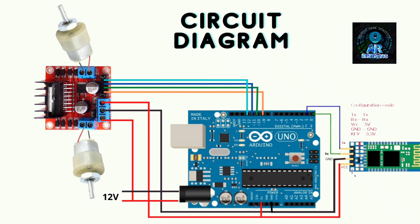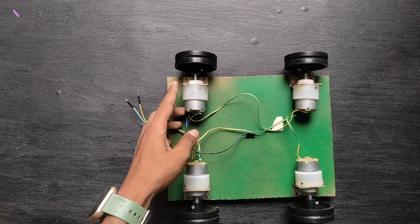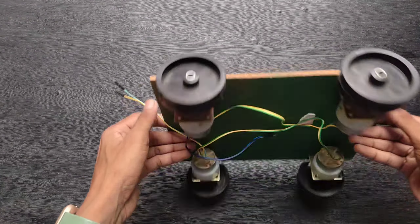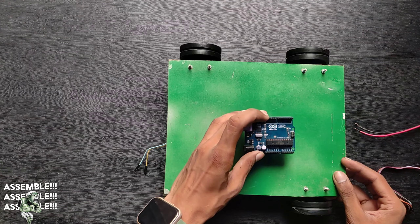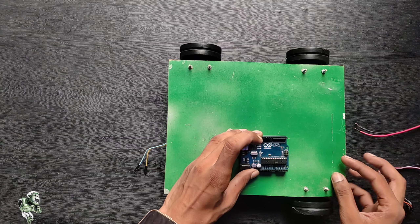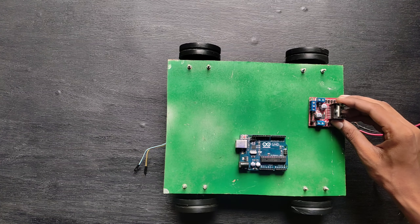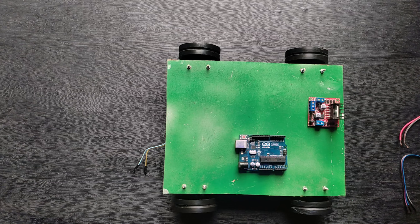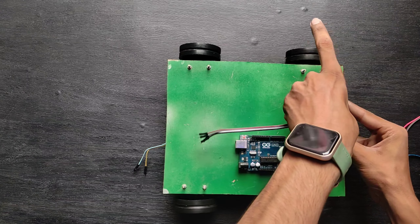Do all the wiring connections. Now it's time to assemble the components. I already fixed the motors to the board with the help of nuts and bolts. Now I fix the Arduino and Bluetooth module with the help of double-sided tape. The connections will be the same as shown in the diagram, so do all connections properly.